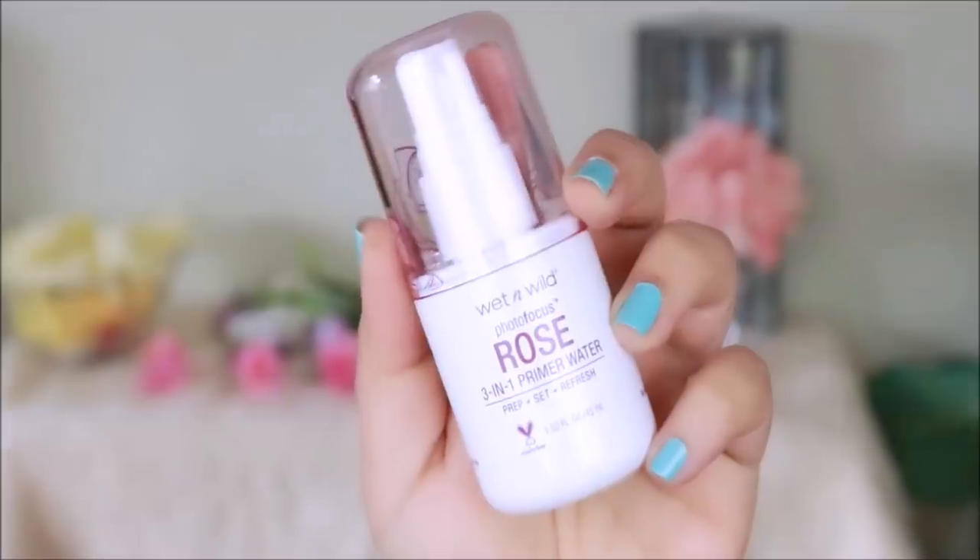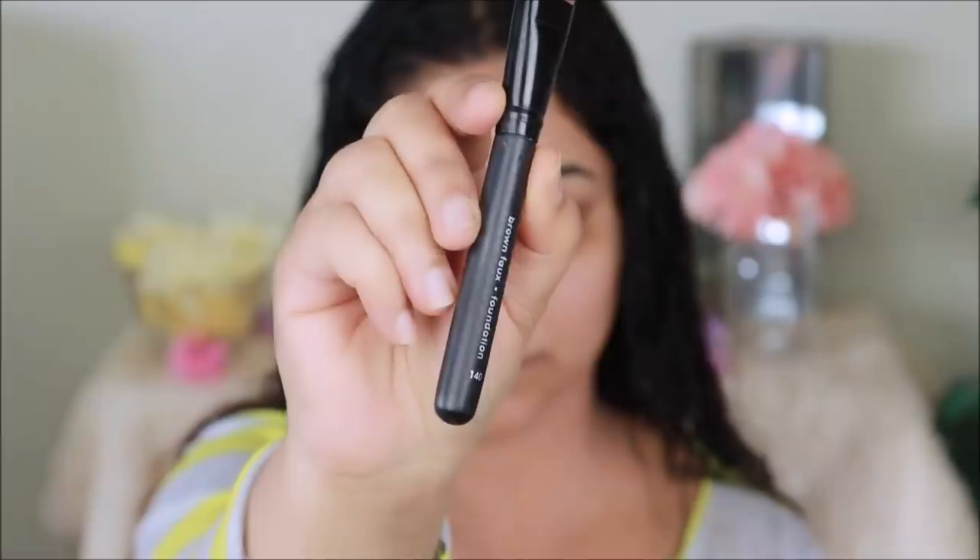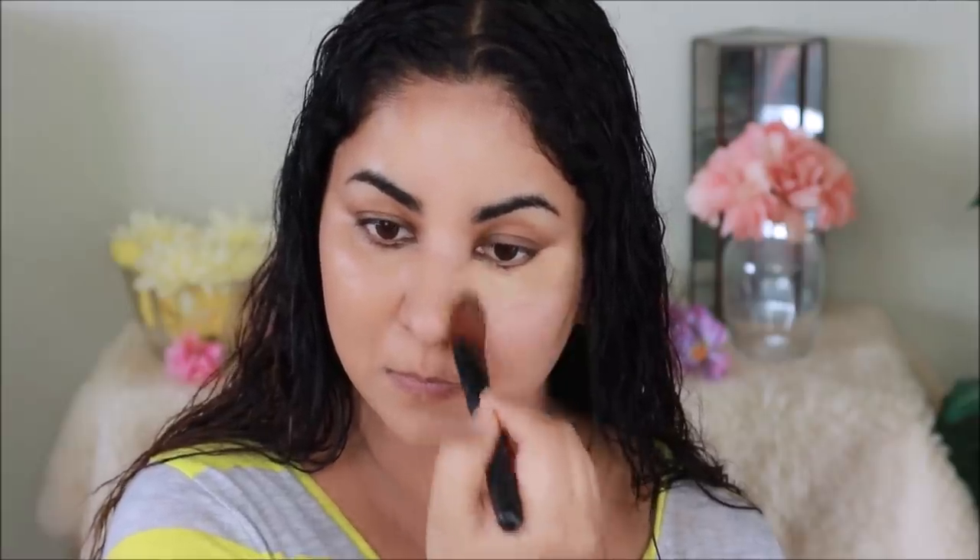I'm going to let the hair sit and air dry while I finish up my makeup. Starting off with priming my face with the Wet n Wild rose primer water — this is a prime, prep, and set water, so you can also set your face with it. Her skin doesn't look overly glowy but very healthy, so I decided to go with the CoverGirl Vitalist Healthy Elixir foundation in shade 745, applied with the Charlotte Cook brush number 140. This foundation gives a subtle glow and good coverage without being cakey — applying with a brush gives more coverage than a sponge, since the sponge tends to absorb a lot of product.